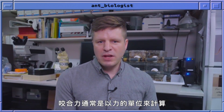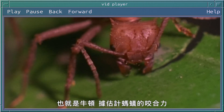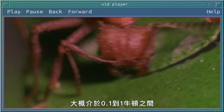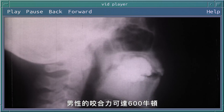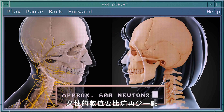Bite force is generally measured in the unit of force, which is newtons. Ants are estimated to have bite forces in the range of 0.1 to 1 newton of force, which is approximately the same as the weight of a golf ball. Men can bite with a force of about 600 newtons; women are a little bit less than that.